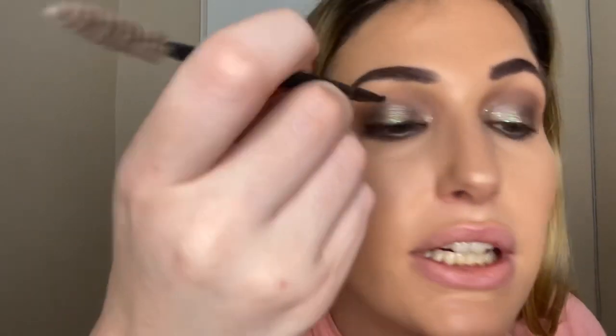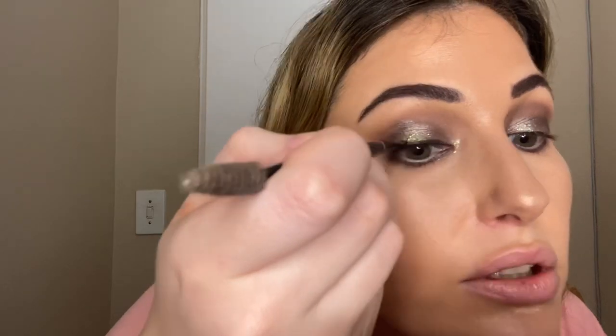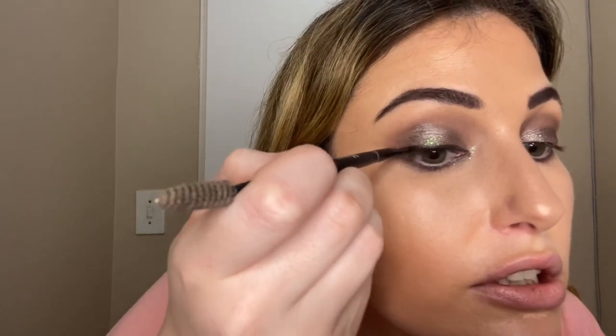Maybe do your foundation afterwards. Let's just blend here a bit more and go over this black again — I do want to make it quite defined, just so it defines your eye nicely. Even take it underneath a bit just to define that bottom part too. That makes quite a nice difference.